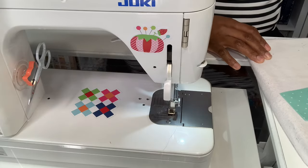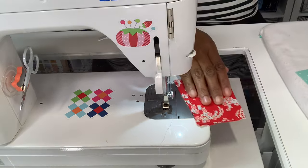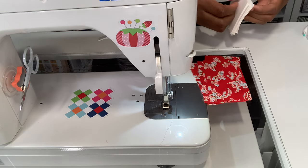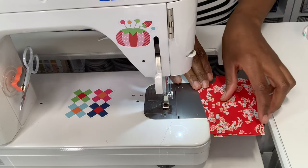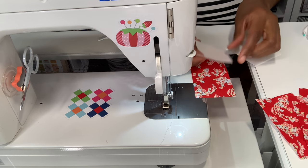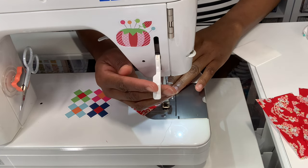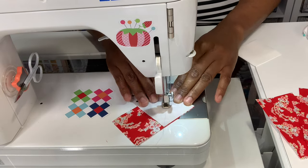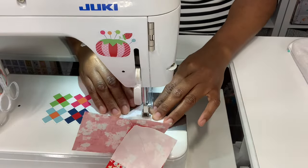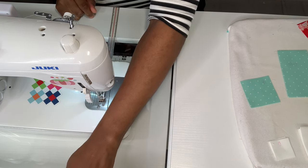The first thing we're going to do is take four of our E pieces. We're going to take our C piece, which is our background piece, and we're going to sew a flip corner — sewing from middle left to bottom right — and we're going to need to make four of these. Here are the four pieces we needed for step one, so that part is done.